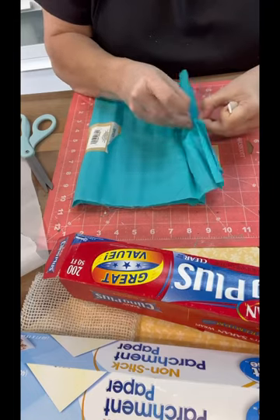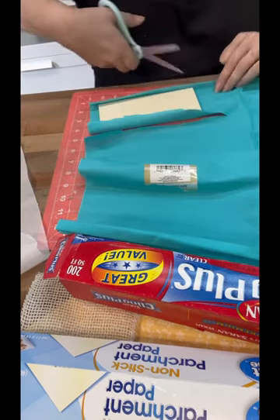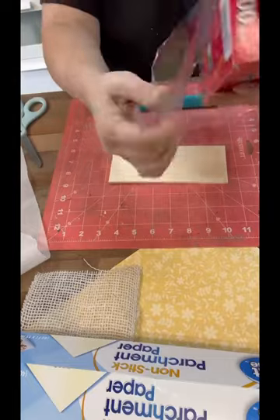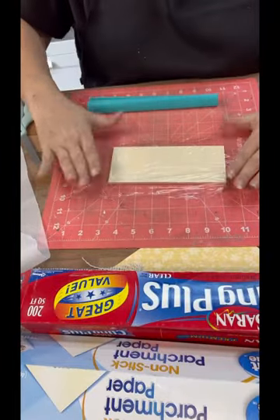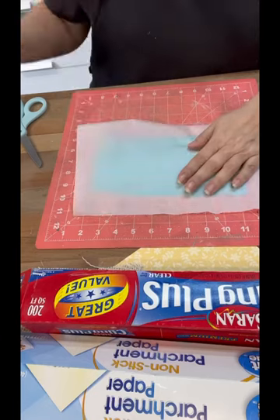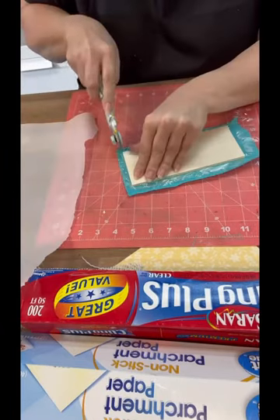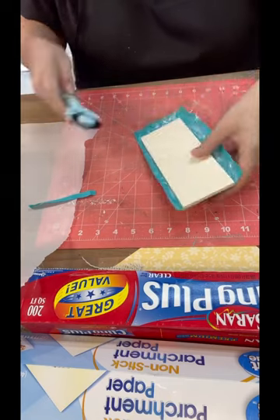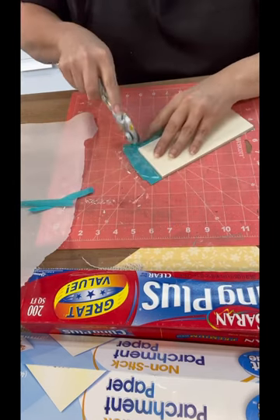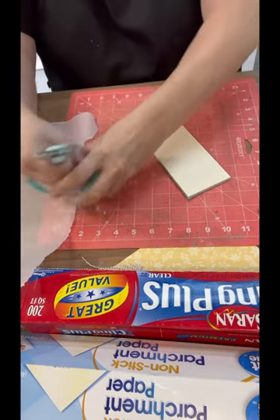I'm trying some fabric from Dollar Tree. Fabric from Dollar Tree is super duper thin, so just be mindful of that when you're trying the fabric. Same process — we've got our little piece of wood, we're going to put down our cling wrap, then we're going to put down our piece of fabric and then our piece of parchment paper. I actually ironed a little bit longer than I normally do. If you need to put the parchment paper back over the top and go over it again, you absolutely can do that because the heat activates the cling wrap and makes it like our glue. I'm just using a rotary cutter and going along there to clean up my edges.